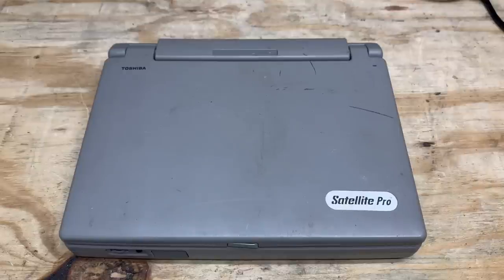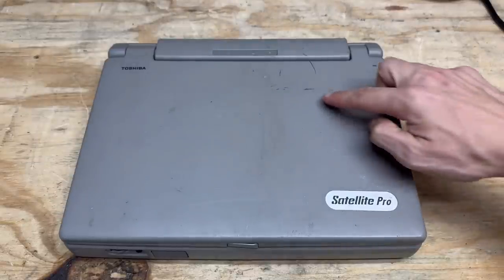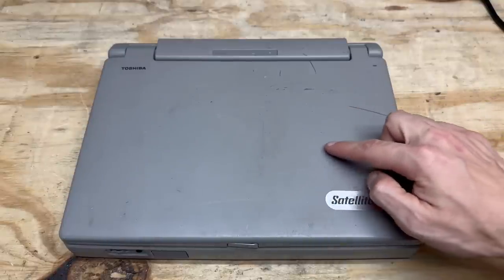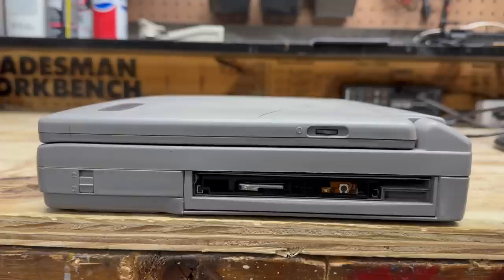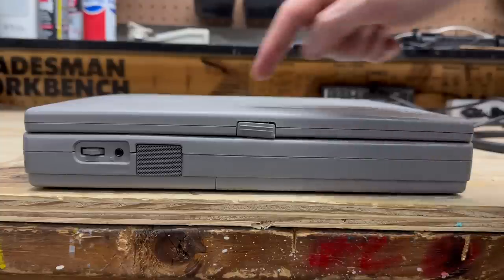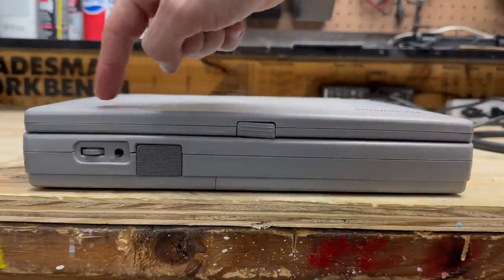I'm going to start with the Toshiba Satellite, because if it's any good, it's getting sent to one of my patrons. You can see we're pretty scruffy on the top here. There's not much in the way of actual plastic damage, except for these scratches. On the left side of the machine, we have the CD-ROM drive, which has unfortunately been defaced — I'm going to have a time finding a replacement for that. Got the contrast control and what must be the battery release tab. On the front side we have the speaker, headphone jack, and volume control.